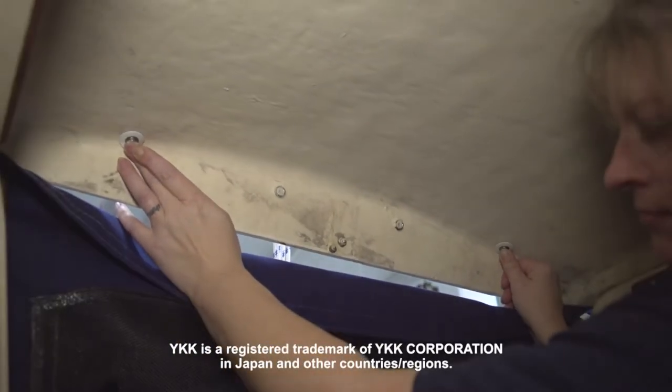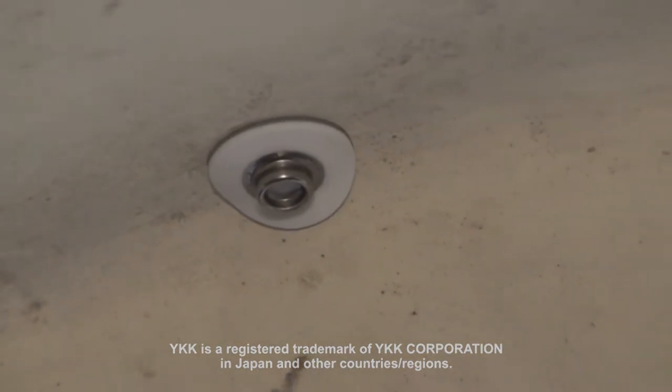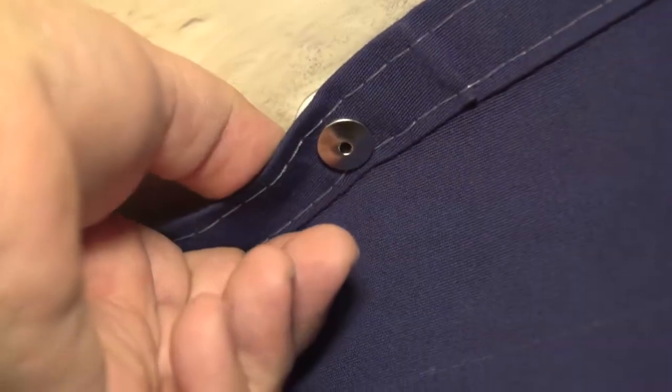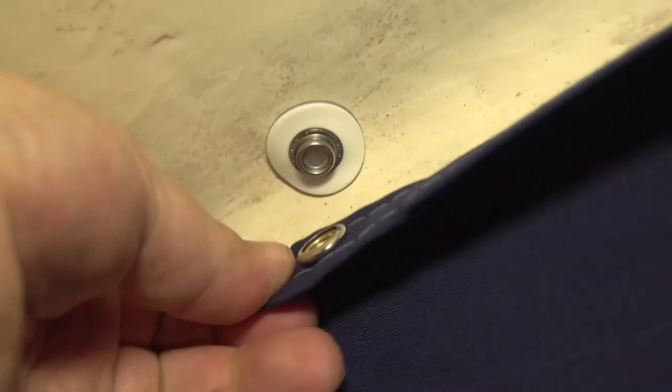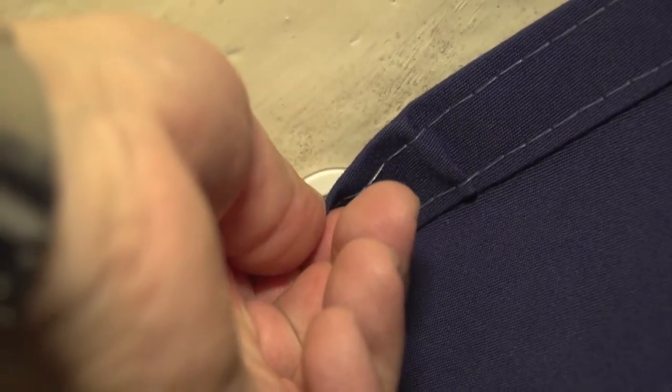Be sure to follow the manufacturer's directions for the installation of the YKK Snad. Those instructions can be found at the Sailrite website underneath the YKK Snad product. As you can see, this cover with the snap installed snaps directly to the YKK Snad with the flexible base.